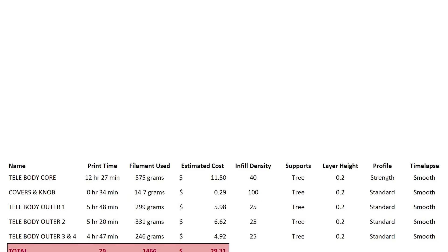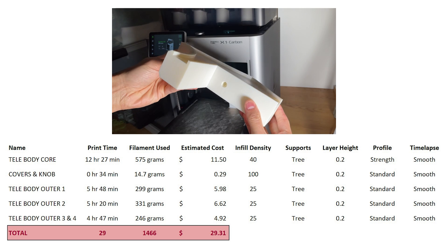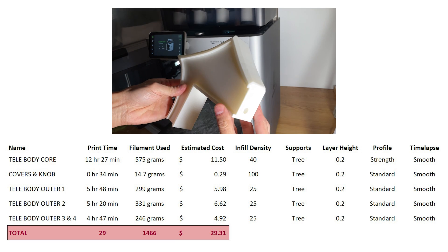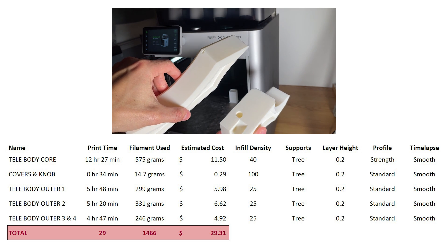This table summarizes the print time and amount of filament used for each part. If you use the same settings, you can expect to use around one and a half kilograms of filament and have a total print time of around 29 hours.